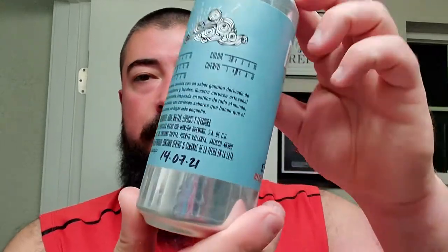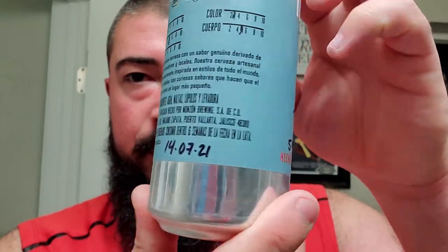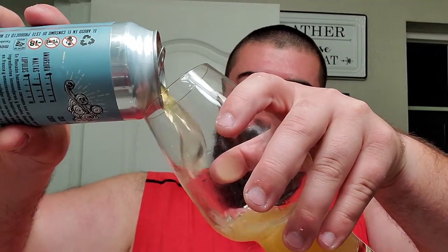And then we got what looks like 7-14 of 2021. Let's crack it open and take a look at it, because honestly I don't know Spanish, at least not that well, and I have no idea what they're gonna give me here.